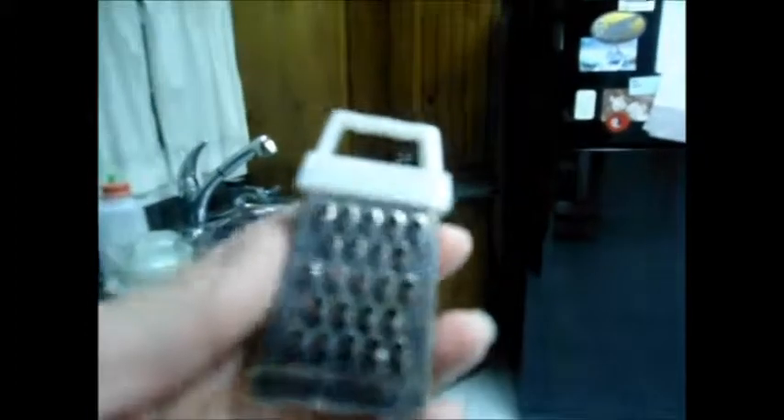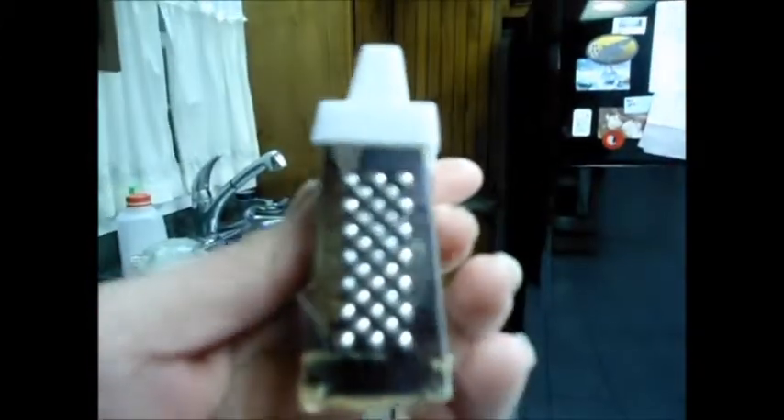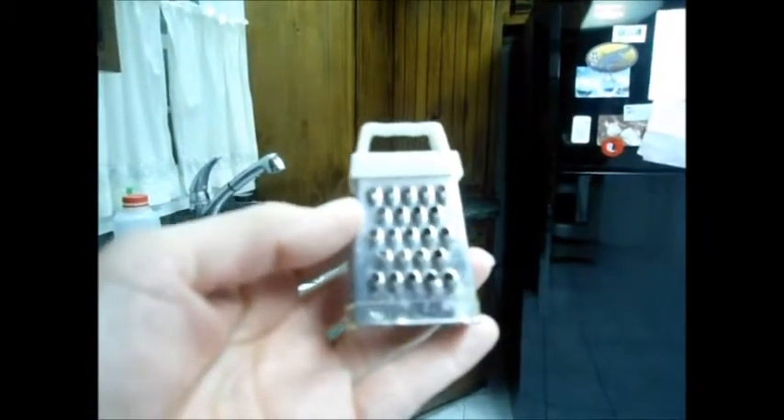Alright, one more question about antique utensils. What does this thing do? Is this like a cheese grater or something? Ouch — if I press too much on it... I think it's a cheese grater, right? I thought they were bigger than this. Is this like a mini cheese grater? Anybody knows about these, let me know.